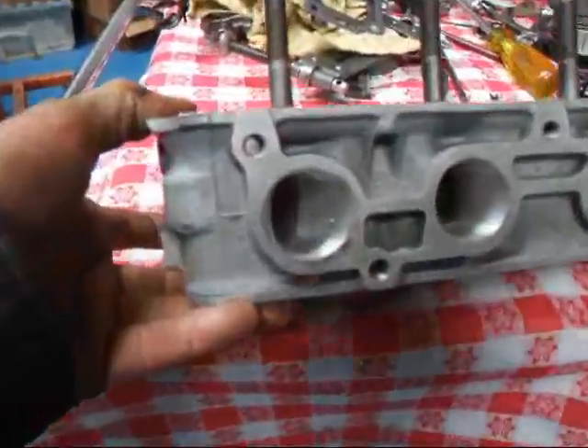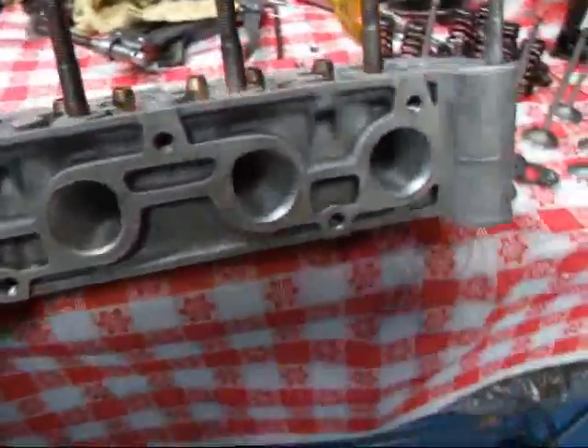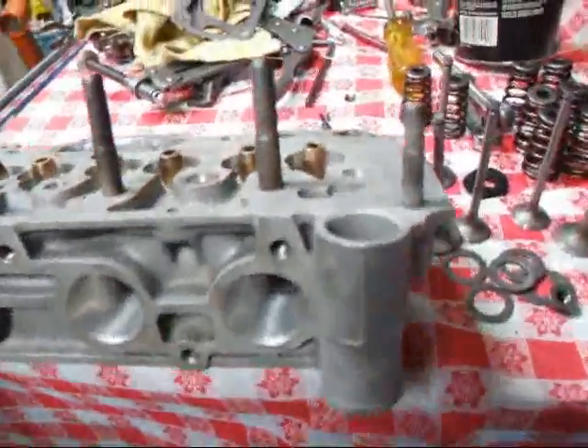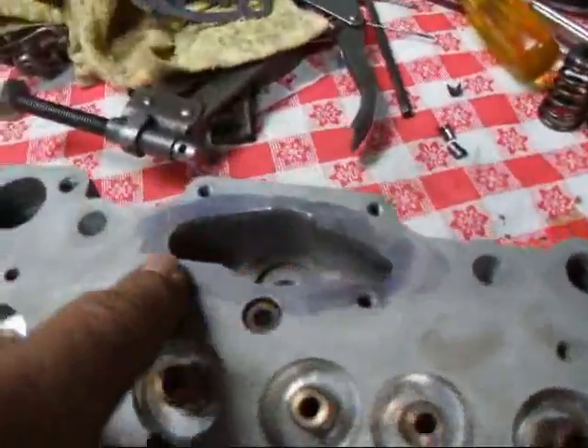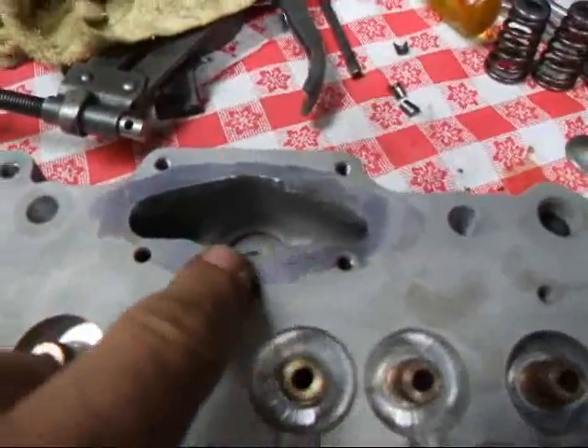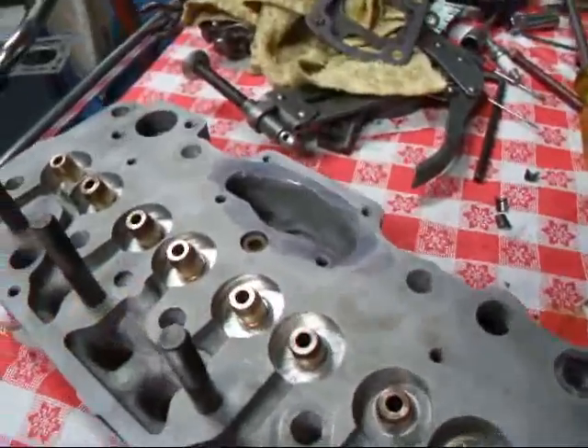We've ported the exhaust ports to match up to the gasket, and that looks pretty good and should work very well. And we've opened up the intake side over here for the Cabeza de Vaca intake manifold, which we have to do, but that's what makes the thing work really, really well.